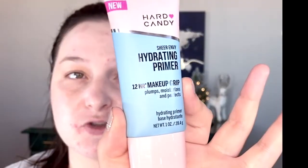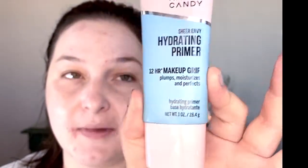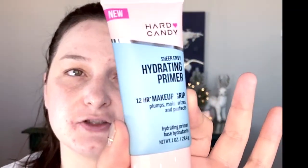First we'll be starting out by priming my face with the Hard Candy Sheer Envy Hydrating Primer. It says it has a 12-hour grip and that it plumps, moisturizes, and perfects. I'm kind of excited to try this because it's supposed to be a dupe for the Milk Hydrating Grip Primer.